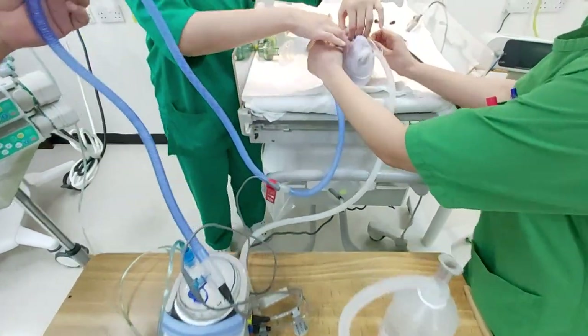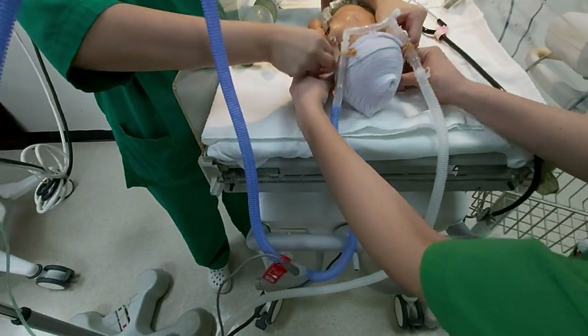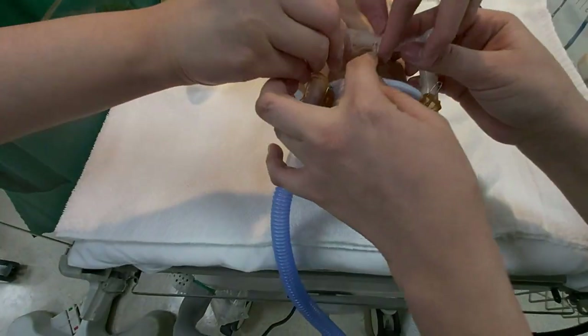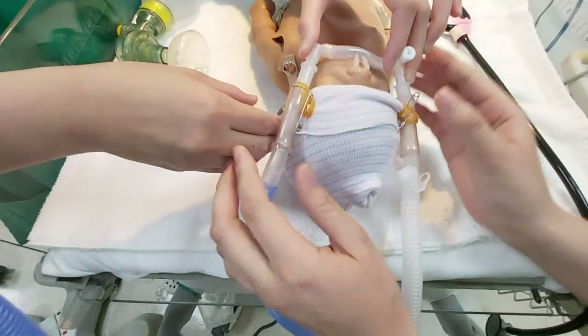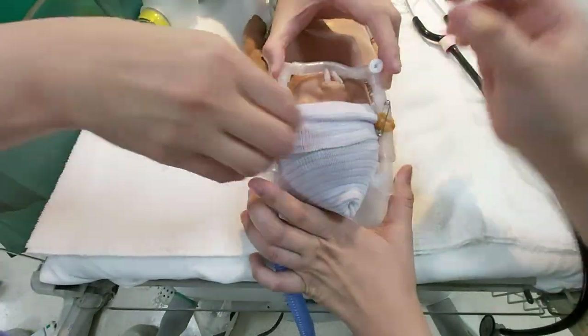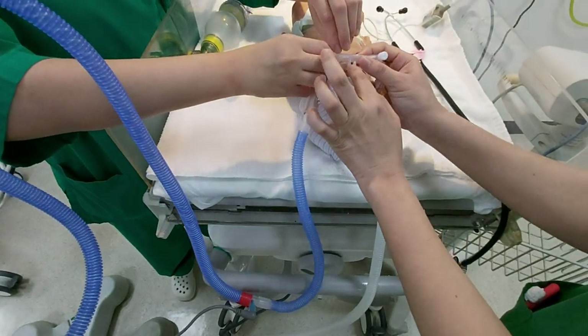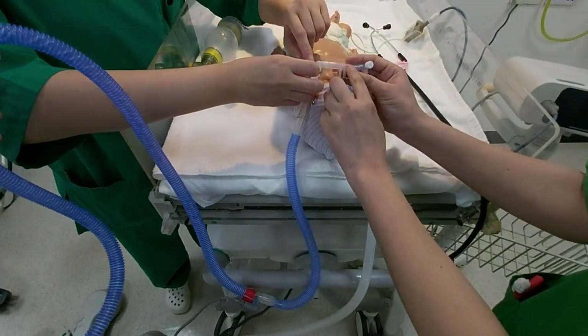You can connect it now. This is the inspiratory limb, and this is the inside wire which provides the heating. Oxygen goes to the baby now. You can see that the humidifier is working because it has precipitated.